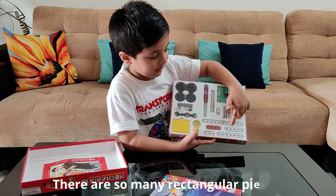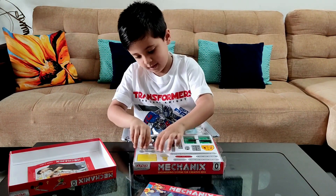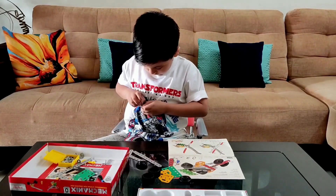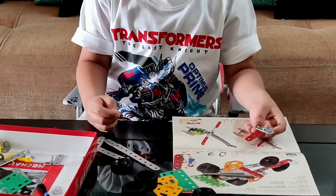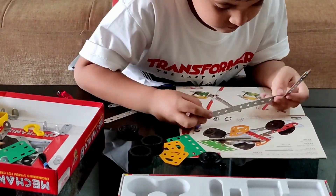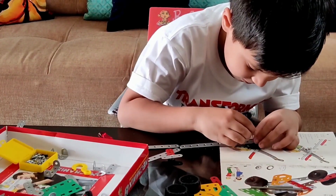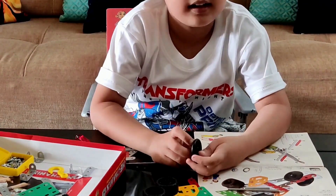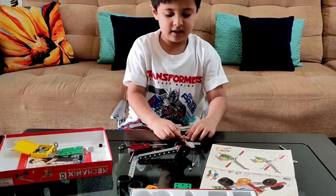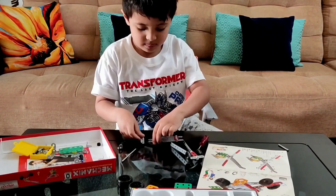There are so many rectangle pieces. Now let's make a racing car. It is a big one. This is pinion — it's the main thing. The board will be connected.